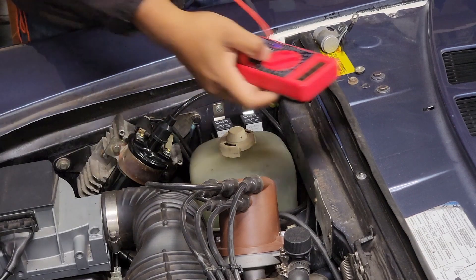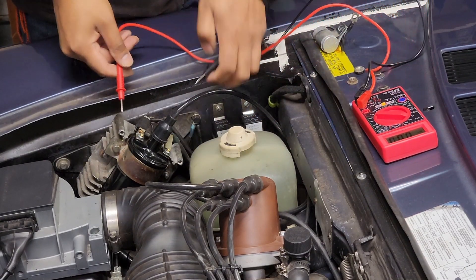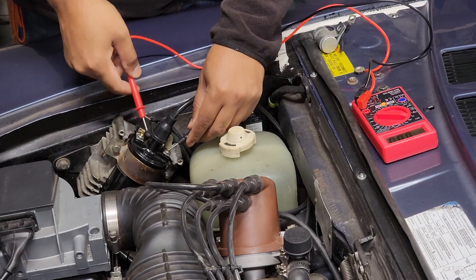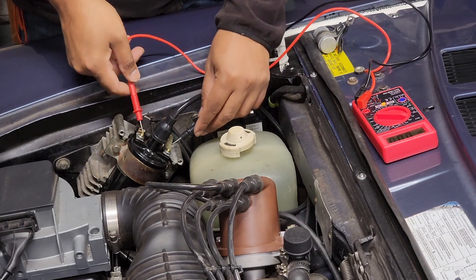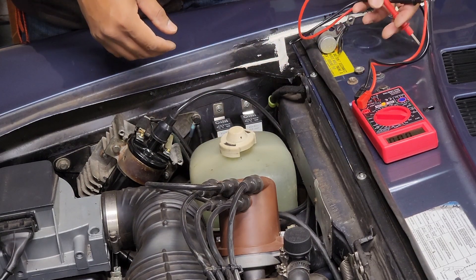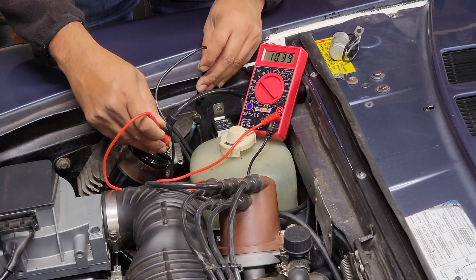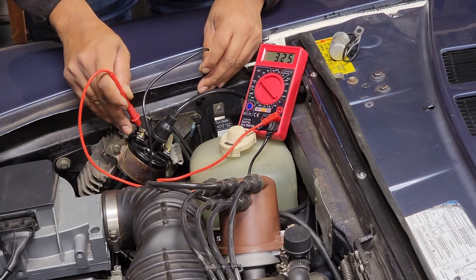So the way to check the coil — this is your primary winding and then the middle is the secondary winding. This car's primary winding should be 0.6 ohms, and the secondary winding should be around 10 kilo ohms. With the key on, you should see 12 volts to both posts on the ignition coil. Lower numbers indicate the ignition control module is faulty.